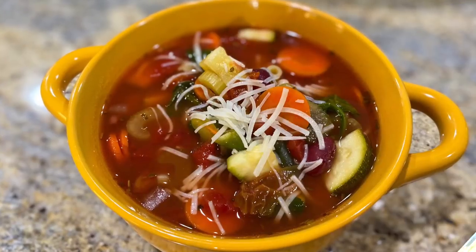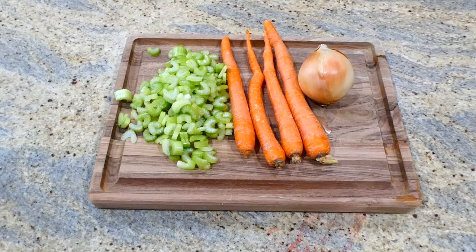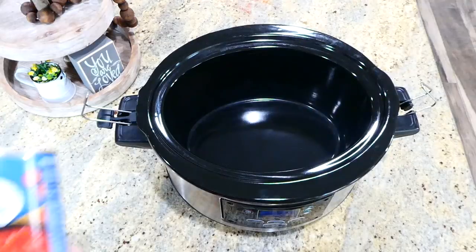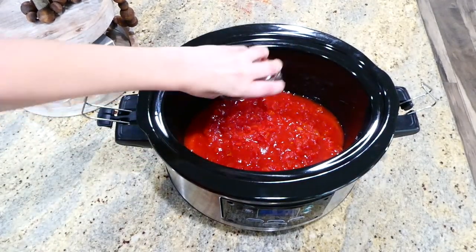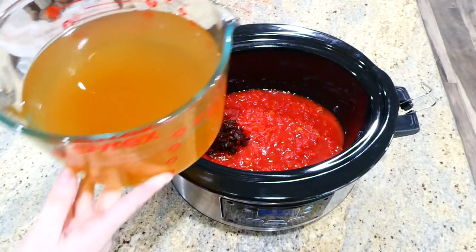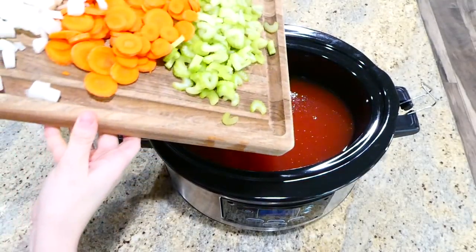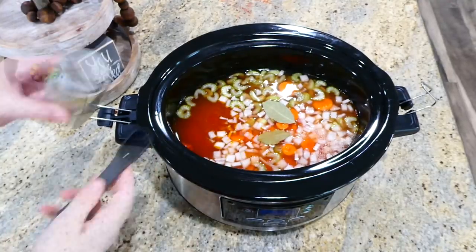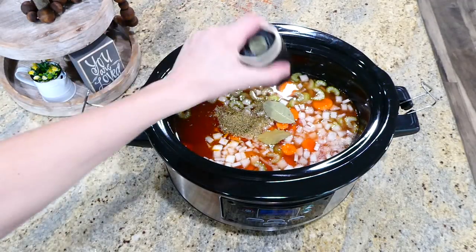One of my all-time favorite soups is minestrone soup. To get started, slice four stalks of celery, four large carrots, and dice one onion. In the slow cooker add two cans of diced tomatoes, two tablespoons of tomato paste, one-fourth cup of sliced sun-dried tomatoes, and four cups of veggie broth. Then add all the cut veggies, two bay leaves, one teaspoon of dried oregano, one teaspoon of dried rosemary, and a dash of salt and pepper. Give it a good stir.